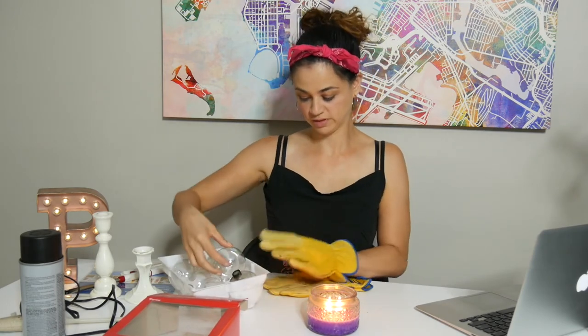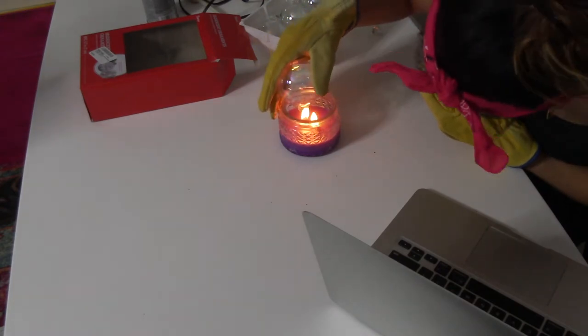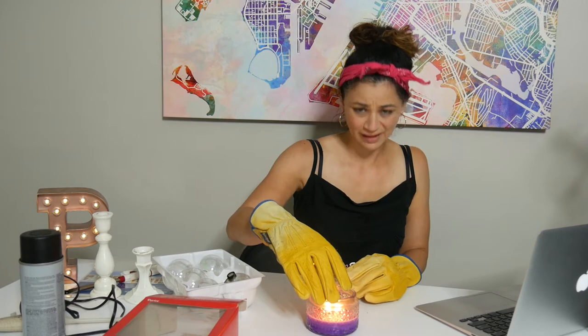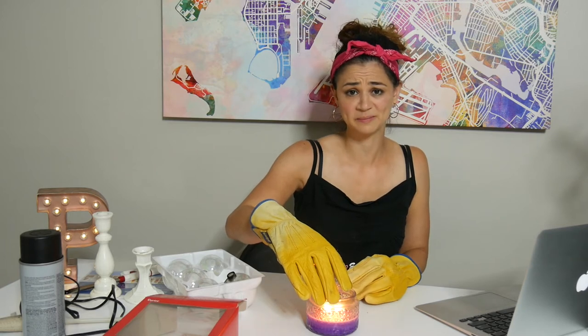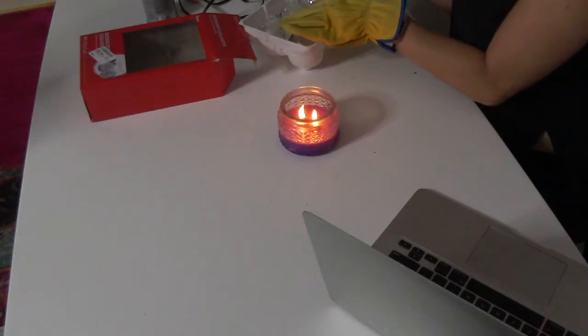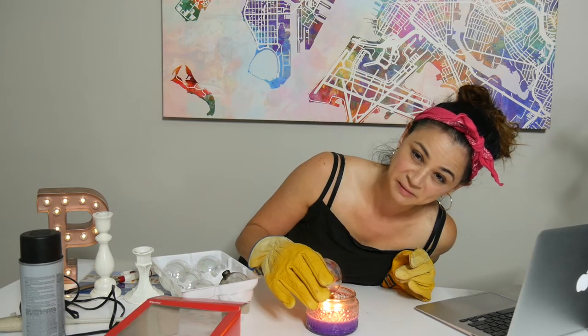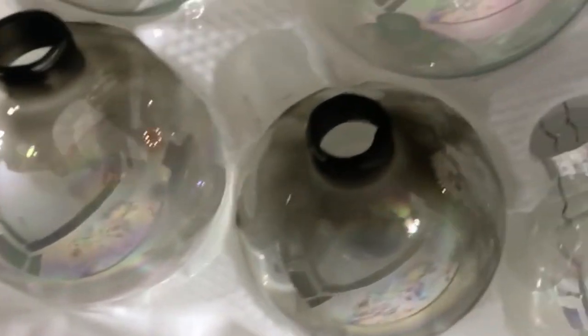I'm going to start my second one because I'm making two of these. That looks cool — I wish I could just have the smoke going all the time. I'm really surprised my fire alarm hasn't gone off. Alright, these look sufficiently smoky I think.